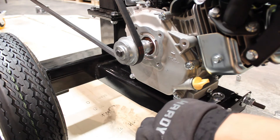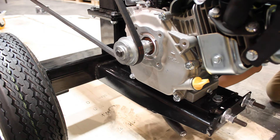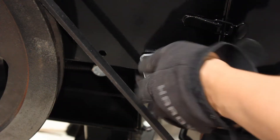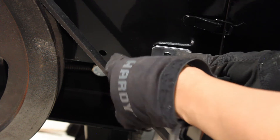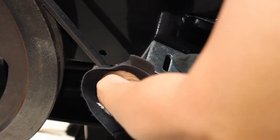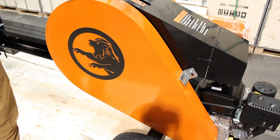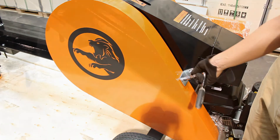Now you want to torque down the engine mount bolts. For the belt tension, you want to make sure that it's about a one to two inch deflection. Now for the belt cover — remove it and flip it over, snug it down but don't completely tighten. Slide on the belt cover. On the top there are three 13mm bolts, and you also want to tighten down the bracket on the bottom with a 13mm bolt as well.